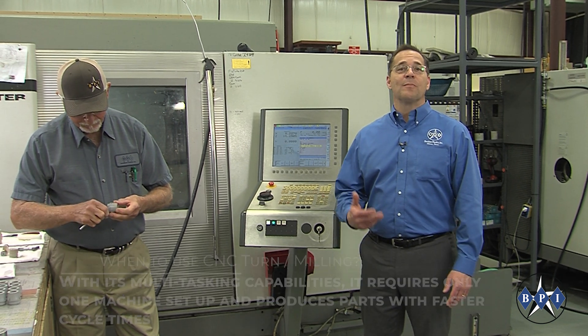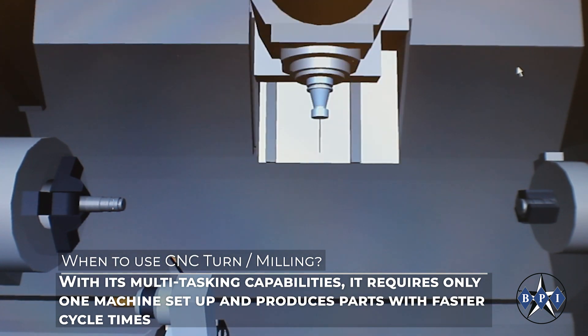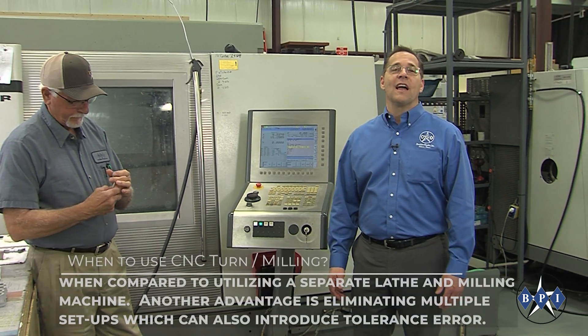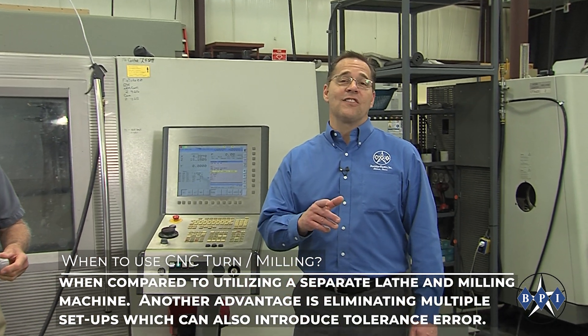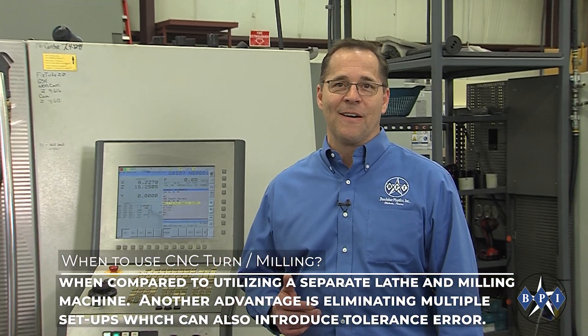With its multitasking capabilities, it requires only one machine setup and produces parts with faster cycle times when compared to utilizing a separate lathe and milling machine. Another advantage is eliminating multiple setups, which can also introduce tolerance error.